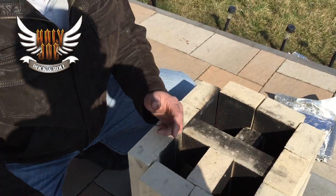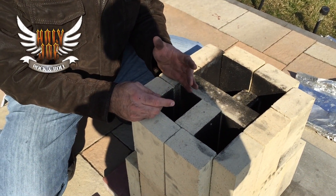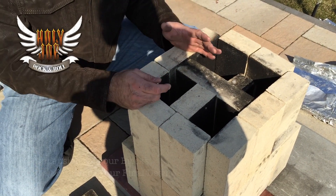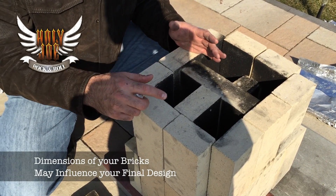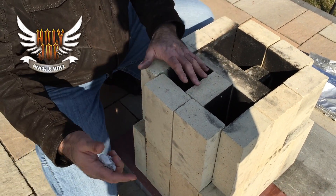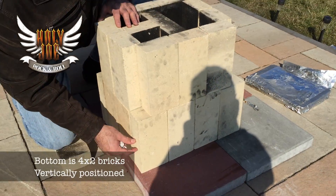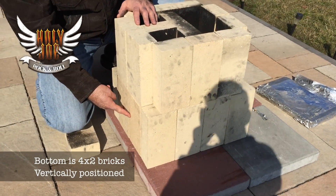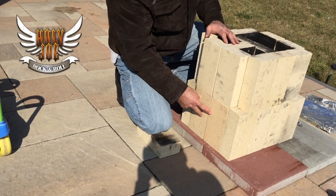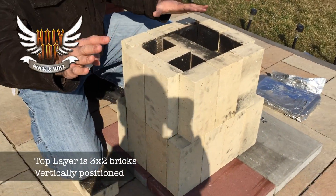We've got a nice sunny day here. Just up front, you may change the dimensions or the layout depending upon the size of your bricks. But this is how I've done it. I've got four on the bottom, standing vertically, and then two in the middle. So that's on both sides — the bottom layer, four by two. And then the top layer vertically is three by two.